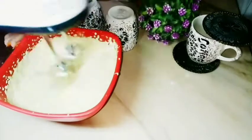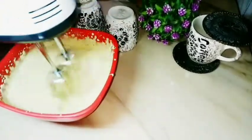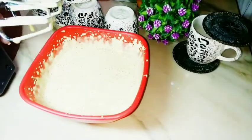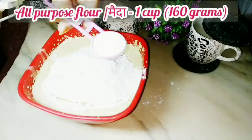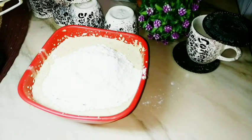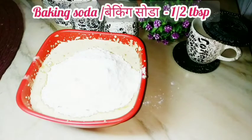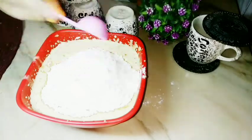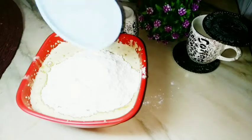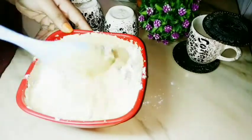I have added 4 tablespoons of milk and after adding milk we have to mix it well. Then I have added 1 cup of flour with baking powder, baking soda, half a tablespoon of milk, and a pinch of salt. With salt it will help enhance the taste. And with a spatula I will mix it well using the cut and fold method.